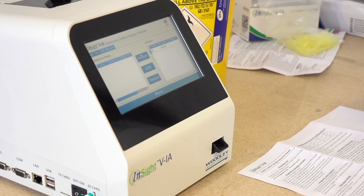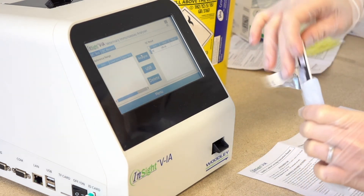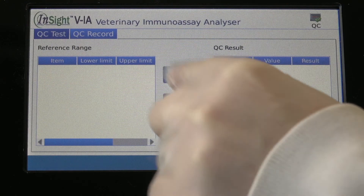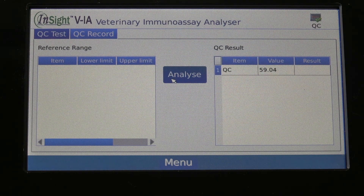Carefully open a foil pouch and remove the QC cartridge. Check the level of QC being tested — low, mid-level, or high — as printed on the foil pouch. Insert the QC cartridge and select analyse. After analysis, the QC result will be displayed on the screen. Check that the result falls within the reference range shown in the QC kit insert. The QC cartridge is dispensed on the side of the analyzer.